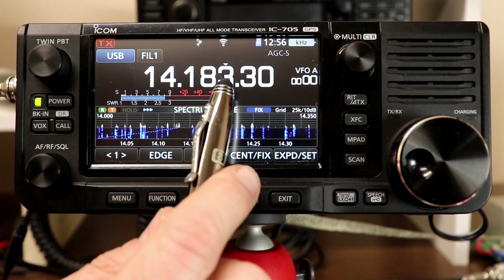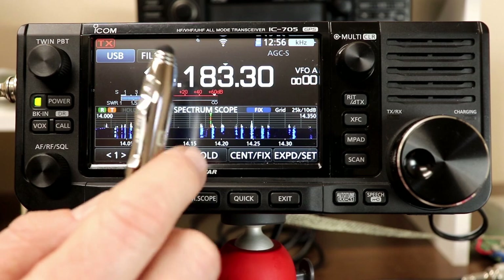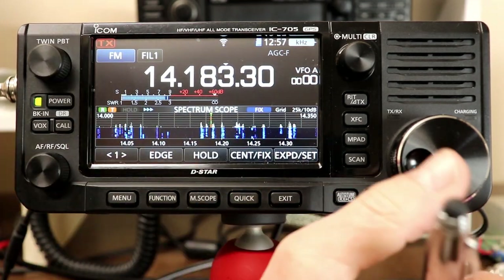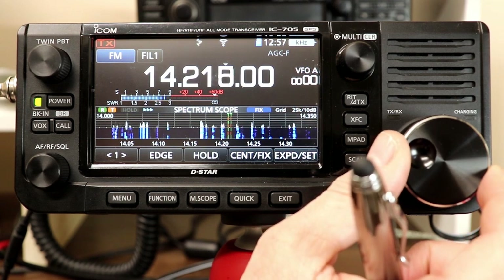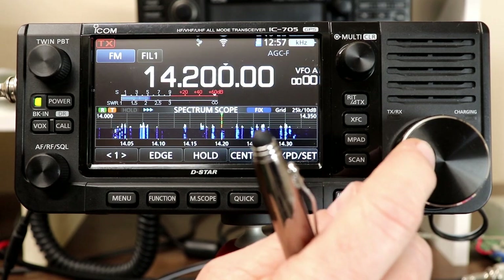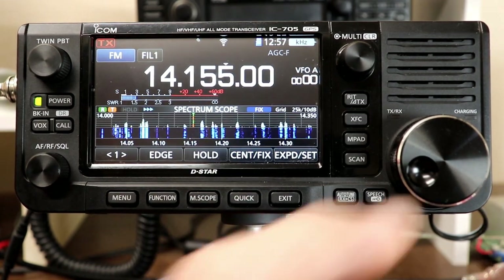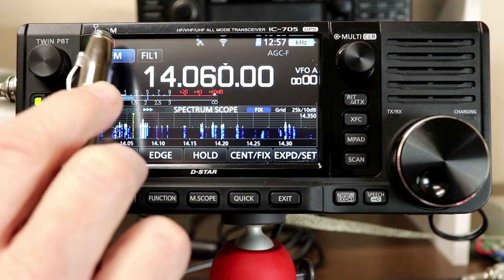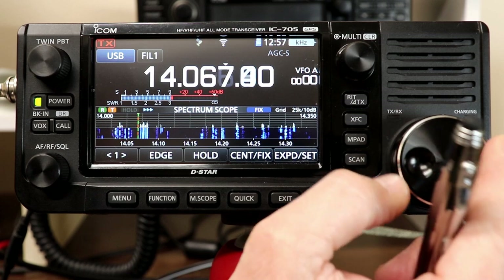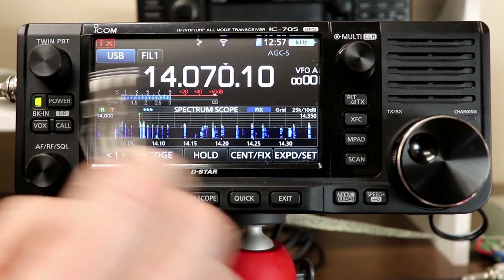Those step sizes are remembered based on mode. For example, in sideband, CW, and RTTY all use the same step size. If I go to FM — which I wouldn't normally do on 20 meters — the step size is 5 kilohertz because that's what I have set for VHF and UHF FM use. If I change it to 10 kilohertz and then go back to sideband, it remembers that I was on 100 Hz steps for that mode. So the step size is based on mode, not on the band.